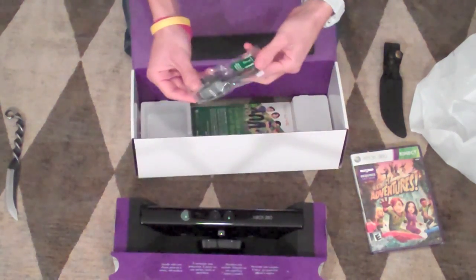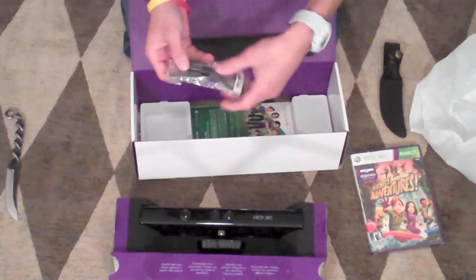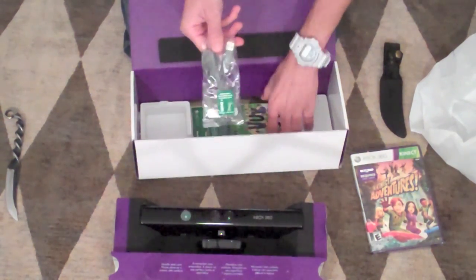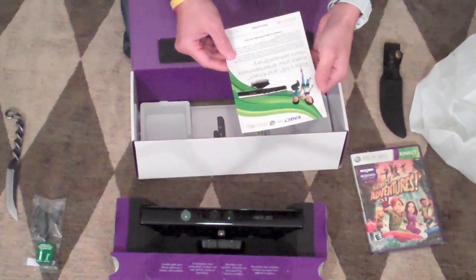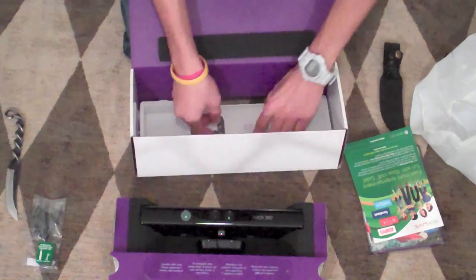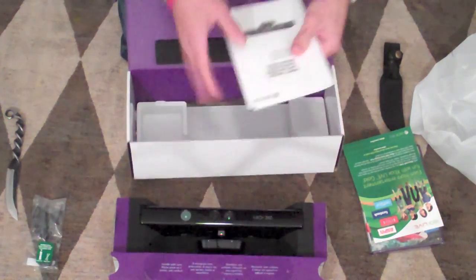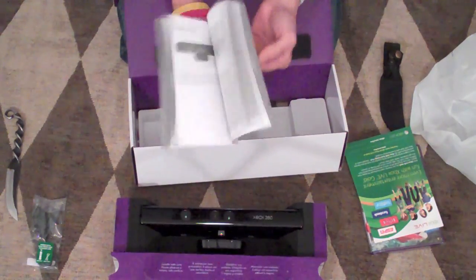We also have — works with Xbox 360 — so this is going to be another cord so you can use it with the older Xbox 360. I'll have to use that. And you also get an Xbox Live card. And then we get the Kinect sensor full-on manual here — bunch of pages, bunch of different languages.